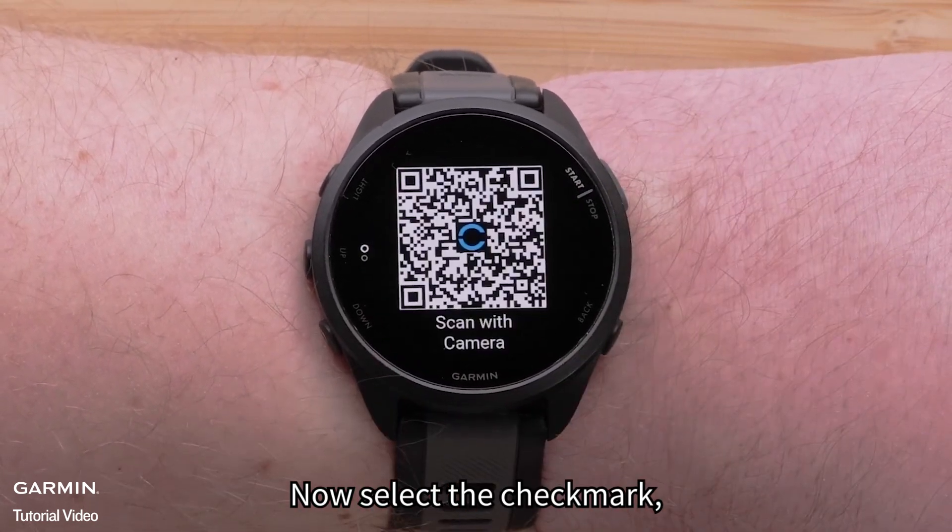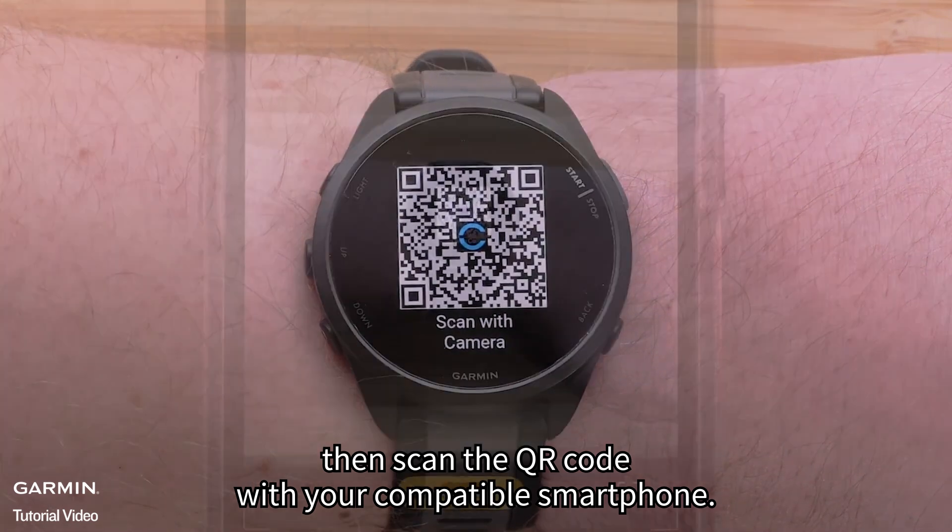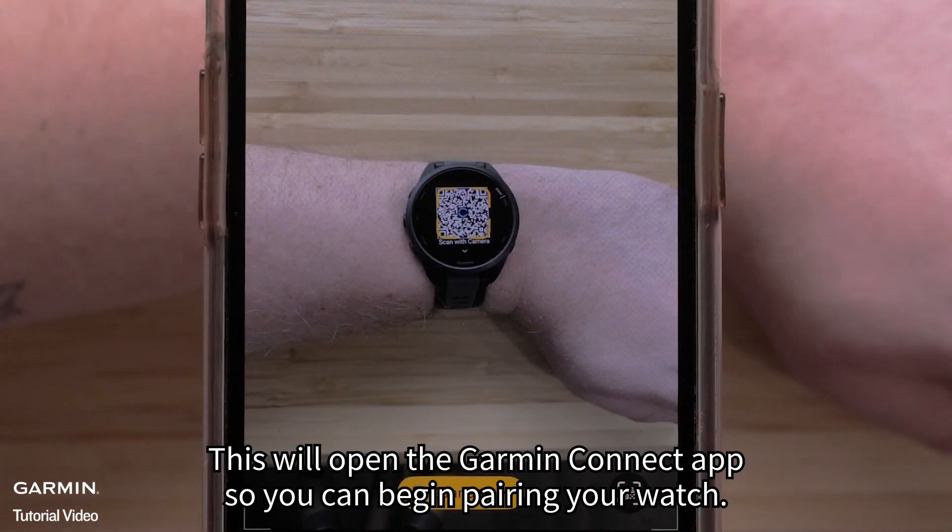Now select the check mark, then scan the QR code with your compatible smartphone. This will open the Garmin Connect app so you can begin pairing your watch.